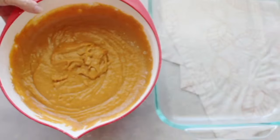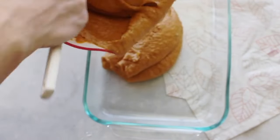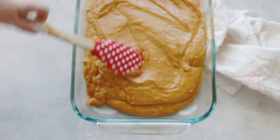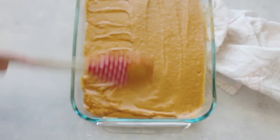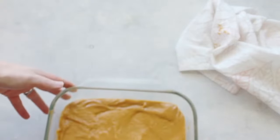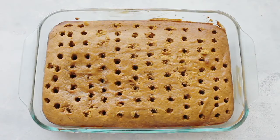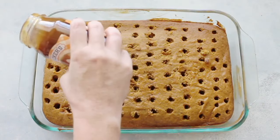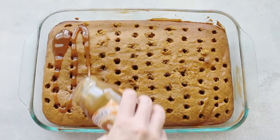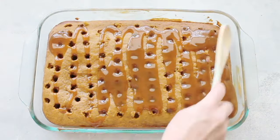Spray a nine-by-thirteen pan with cooking spray, then dump your batter into the pan and spread it around so it's even. Bake at 350 degrees for 30 minutes. Once it's done baking, use the end of a wooden spoon or a fork to poke holes in it. I like bigger holes because when you drizzle the caramel on top, it seeps into the cake better.